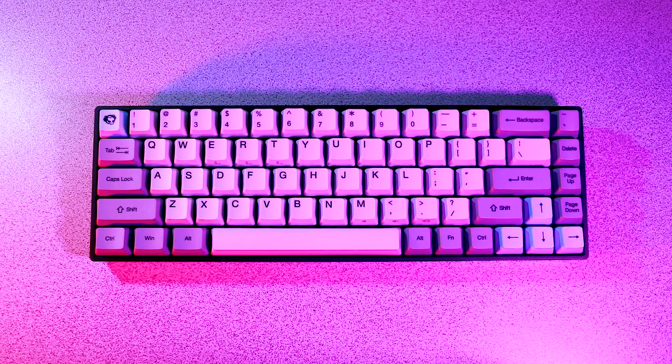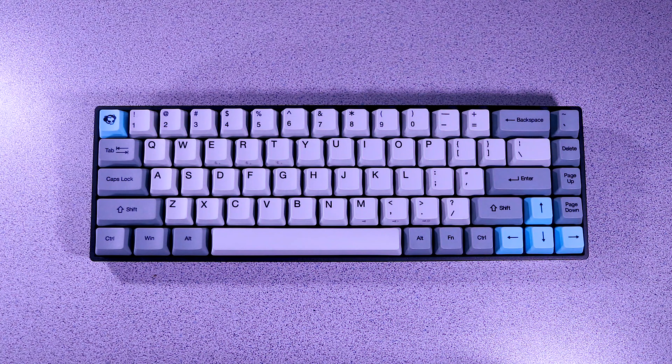The Akko 3068, as the name implies, is a 68-key non-RGB mechanical keyboard that sells for around $99. I got this particular model from GearBest.com, and if you'd like to purchase one for yourself by the end of this review, please use our affiliate link in the video description.